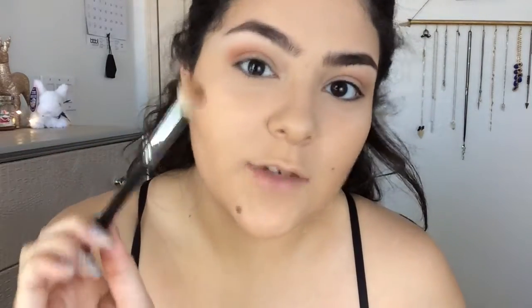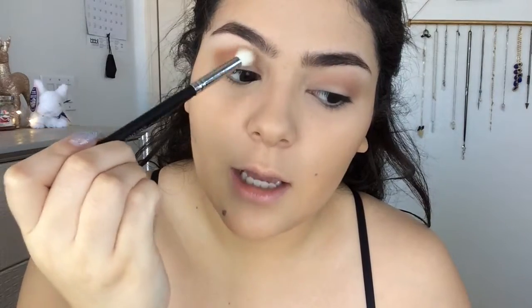The further back you hold the brush — I learned this from Amanda — the less product you're applying to the eyelid. So the further back you're holding this, the less pressure you're applying. Then obviously the closer you get, the more pressure and product you're applying. So when you start going into the inner portion of your eyelid, you can go back so that it's not as harsh. Thanks, Amanda.